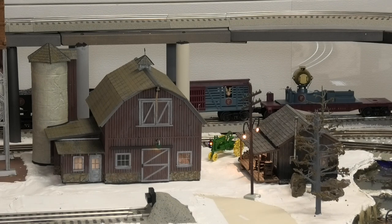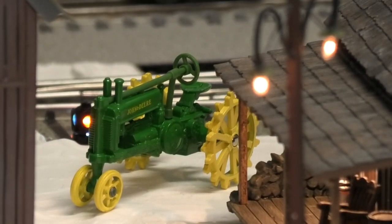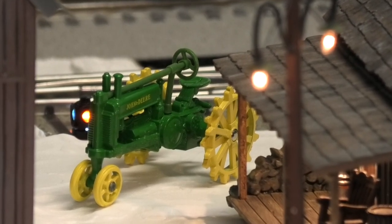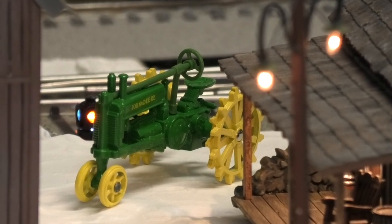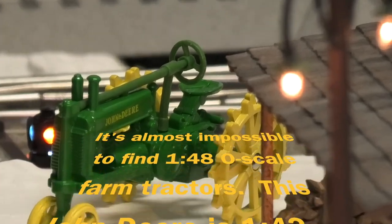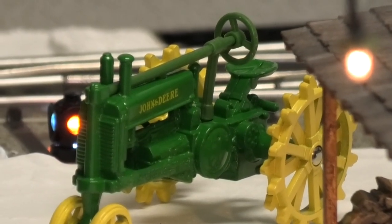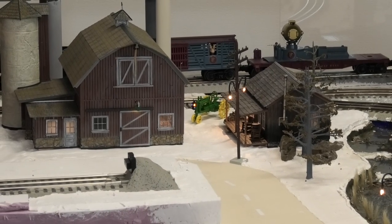Before we wrap up, let's take a quick look at the farmstead. The old weathered barn is fastened down in place and the wiring is under the table and connected — the lights are on. The rustic cabin is fastened in place with wires under the table and lights on. Sitting behind there is an old John Deere A with steel wheels. This would have been common back in the old days — rubber was expensive, and during World War II especially, rubber went to the war effort, so tractors reverted back to steel wheels. That's pretty prototypical for the era. All together I'm quite pleased with the way the farmstead turned out. The farm looks good lit up and the trains are running well.